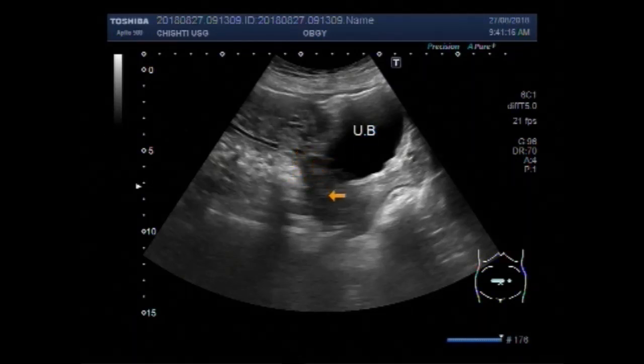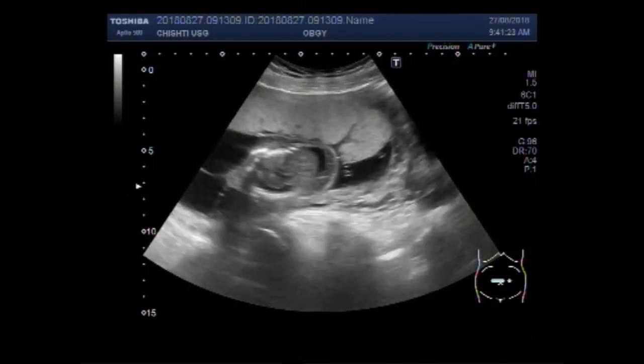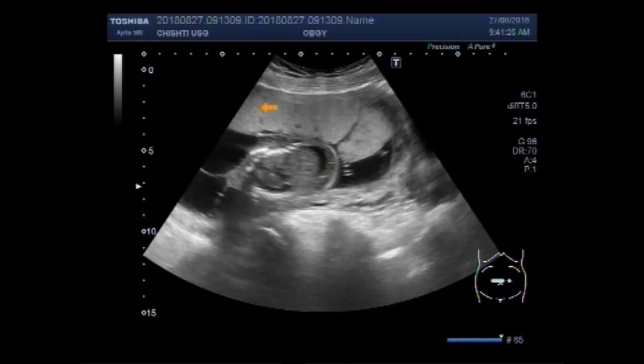You can see the uterus, the cervix of the uterus, and now the fetus. You can see this is the placenta.